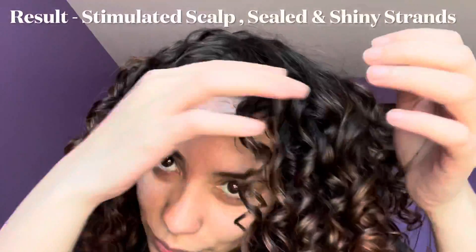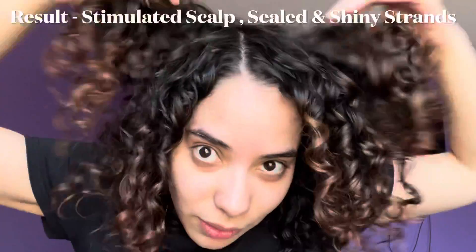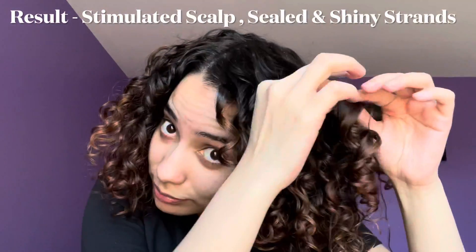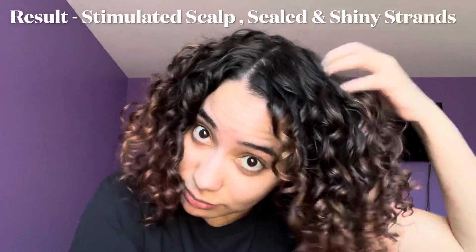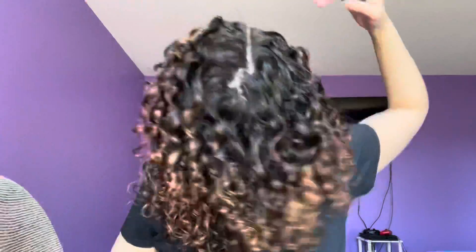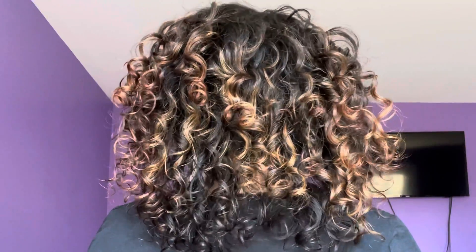All that volume, the shine, the bounciness — let me tell you, that bounciness is life. I literally just stay flipping my hair all of day one. The oil helps me separate my curls to prevent any more frizz. Seriously guys, check out Sutana products, check out this set, and definitely check out my full blog post below so that you can have defined, beautiful, shiny, voluminous curls like this.